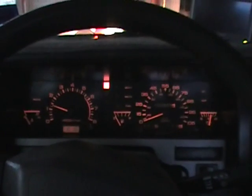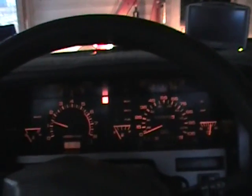We got the master cylinder bled. Now we go take a little shorty test drive.